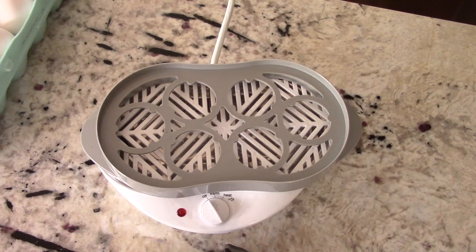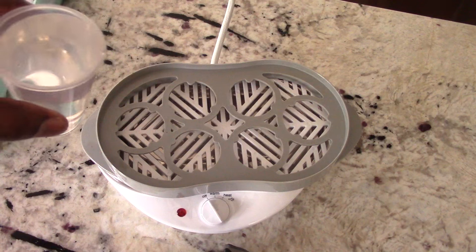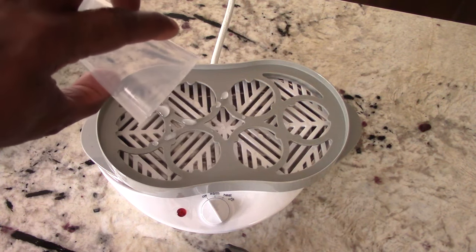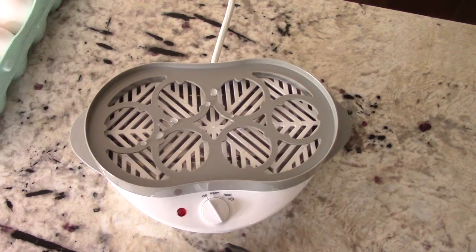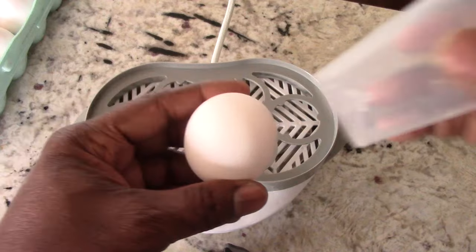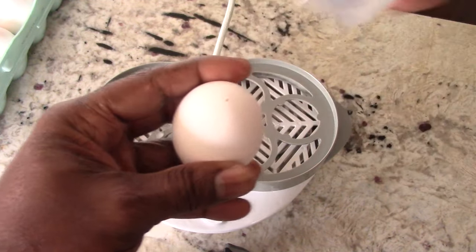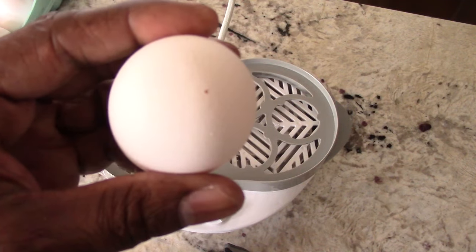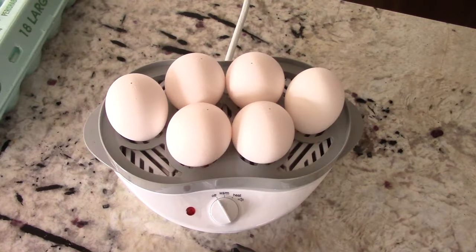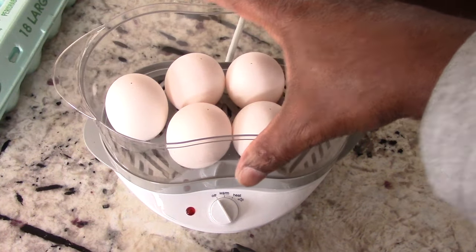Before I put my eggs in, I'm going to put my water in. I just fill the measuring cup all the way to the top with tap water. And now I'm going to puncture my eggs on the top so they don't crack allegedly — just go like this, boom, little hole like that. That's all you need to do. Alright, got them in there — that's six, so we could do six hard boiled eggs at once. And we could do batches if you need to do more.